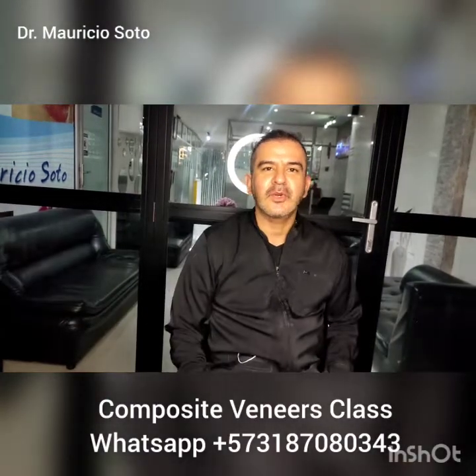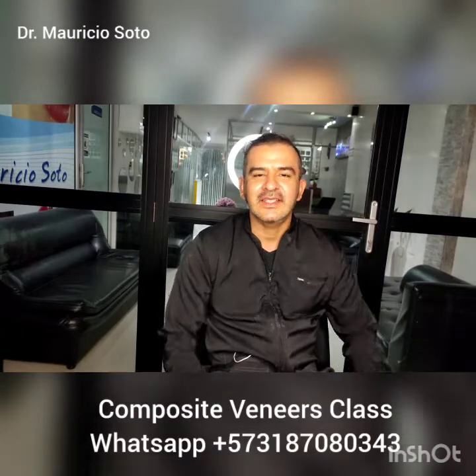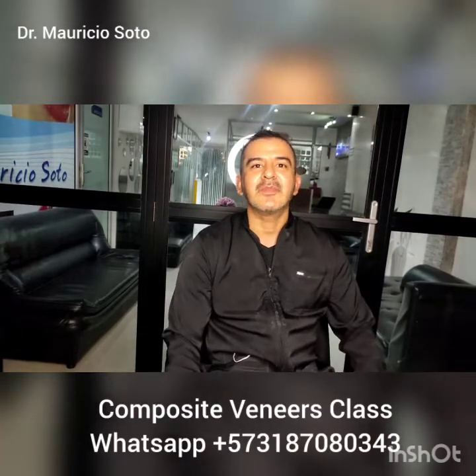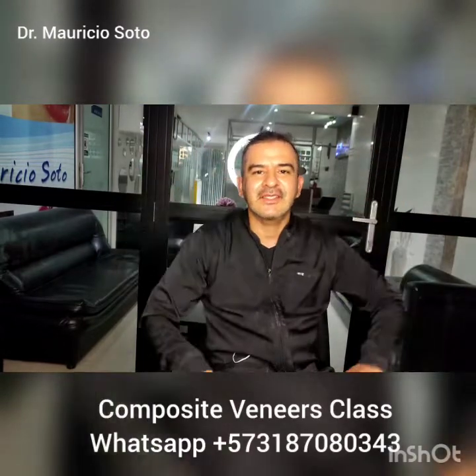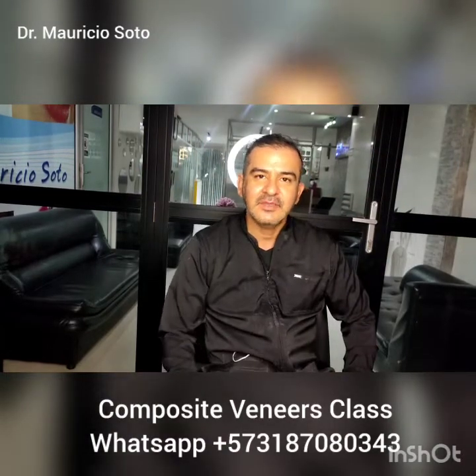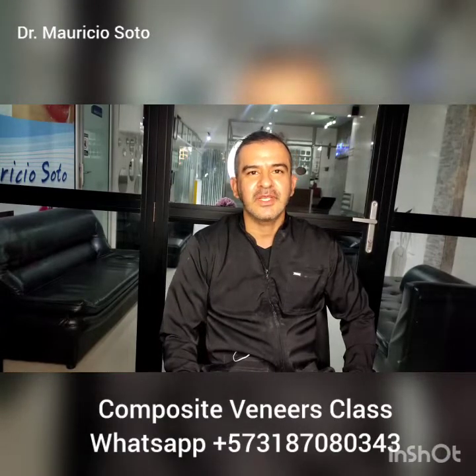Hello everybody, I'm Dr. Maurizio Soto again from the World's Best Composite Veneer class. After a long time I'm here again to talk to you about our 7th and final step in the way to do the best composite veneers.